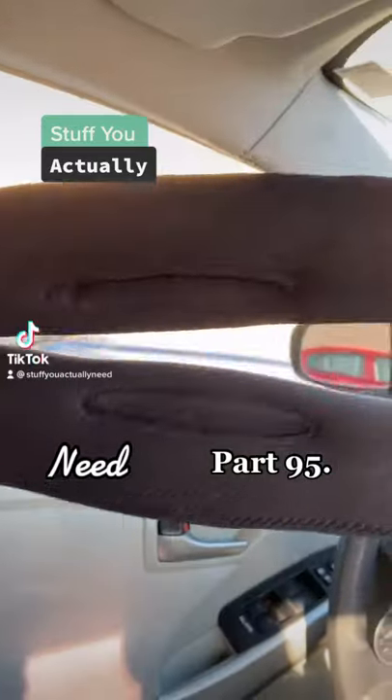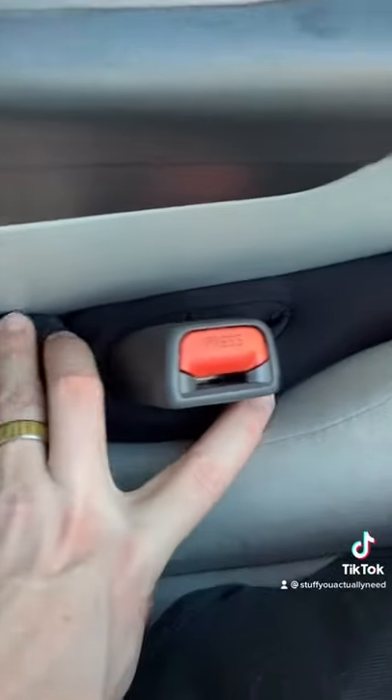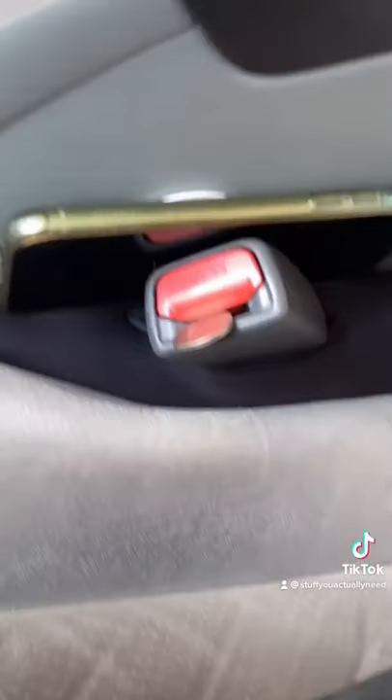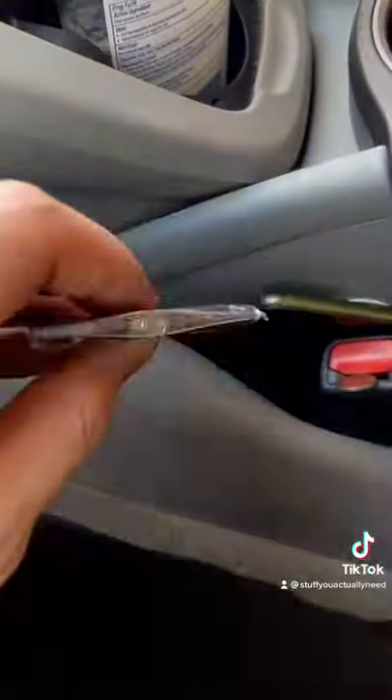Stuff you actually need, part 95. This is my seat gap filler that I found on Amazon. All you have to do is put it around the seat belt and then stuff it in the gap. Now I'll never have to go underneath the seat and search for my phone or anything else again, and it comes with a little flashlight.